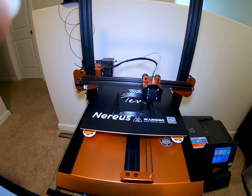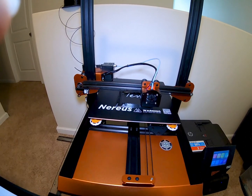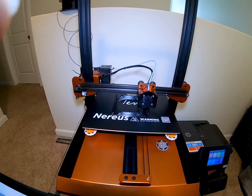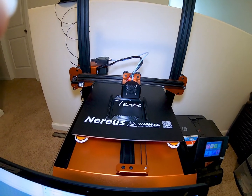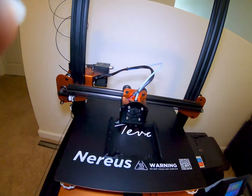I highly recommend this product if you want to get into 3D printing. I will post the link to this product on Amazon in the description so you can check it out. So far so good — this is our two-hour mark and I have two more hours to go.